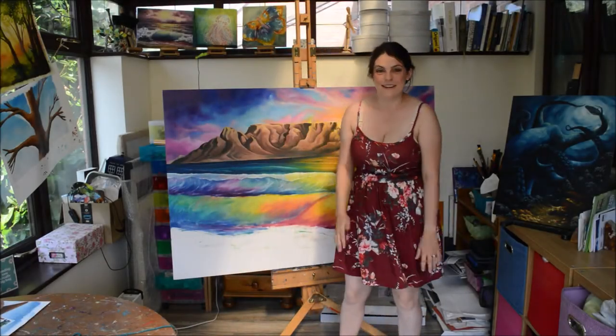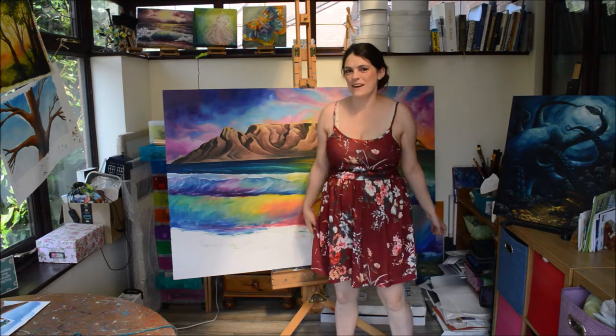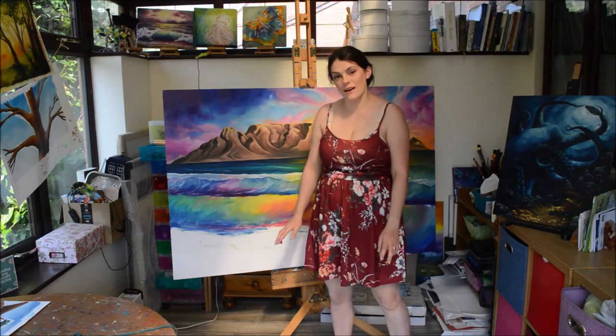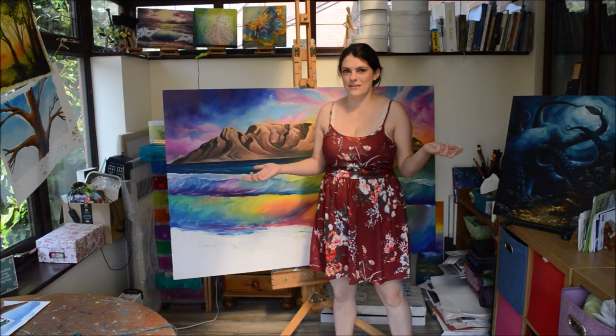Hello and welcome to the online Belfort Art Trail. I'm Sarah Miles and it's really nice to have you back if you have been to the physical Belfort Art Trails before, but if you never have, then it's also great to have you here.